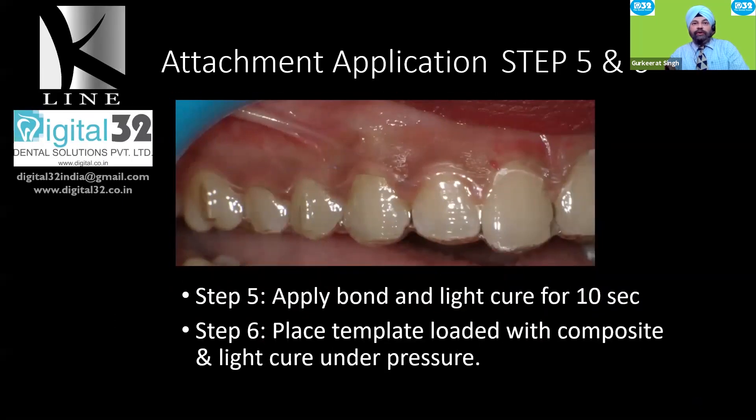A clinical tip: line the template with a small amount of Vaseline — not blobs, just enough to wet the surface — so the composite doesn't stick to the template. This ensures easy removal once the template has been seated. After achieving the frosty appearance, maintain isolation, apply a small amount of primer, light cure for 10 seconds, and then load your template with composite.